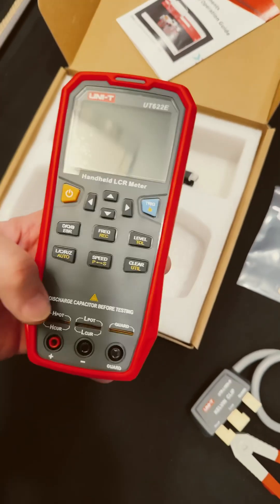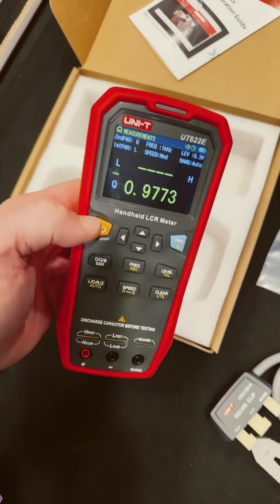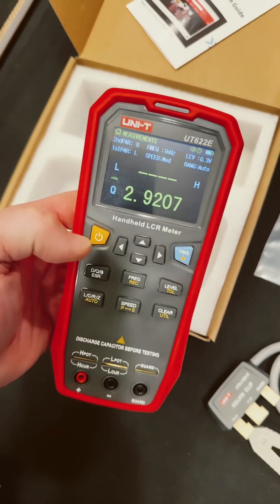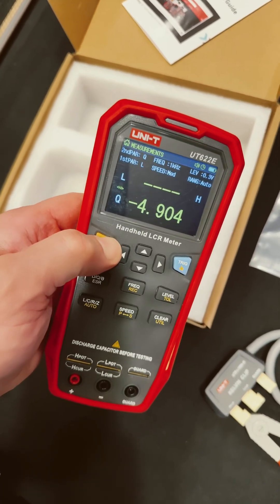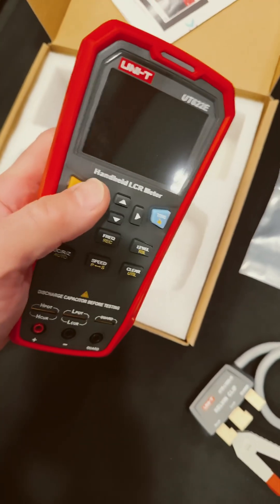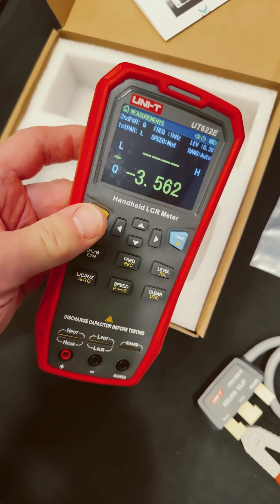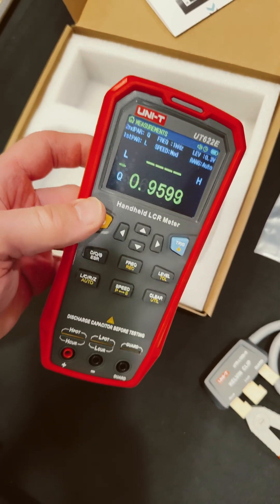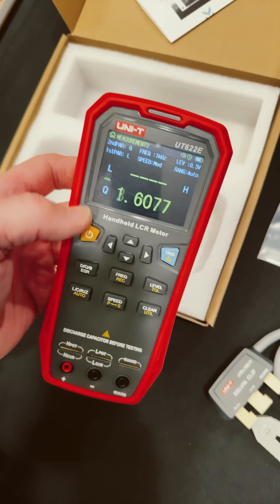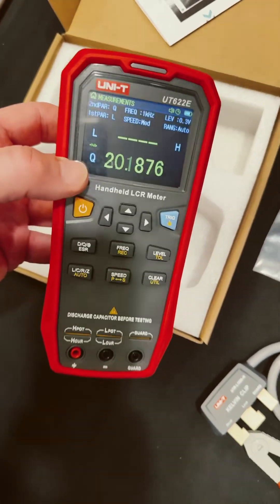Let's turn it on. Power — wow, holy cow, that powered up super fast, that was lightning quick. I had to hold it down for a second — hit it a split second and it wasn't long enough. Man, that is a nice display. Look at that. Very nice.